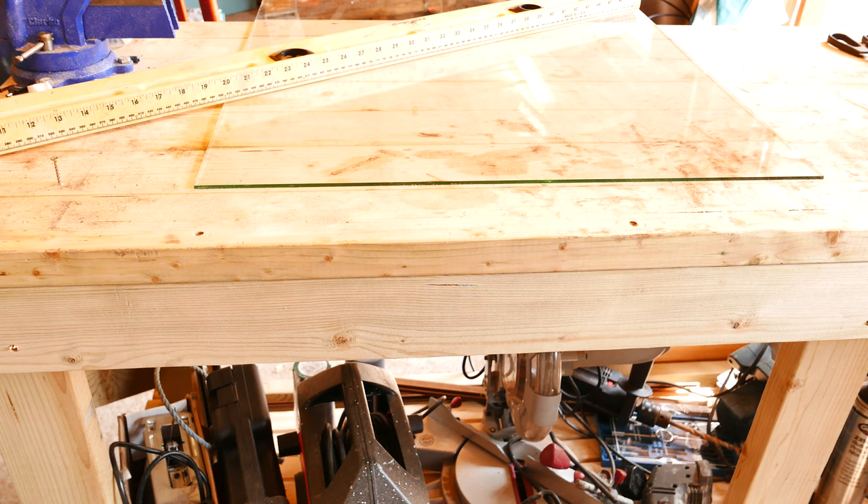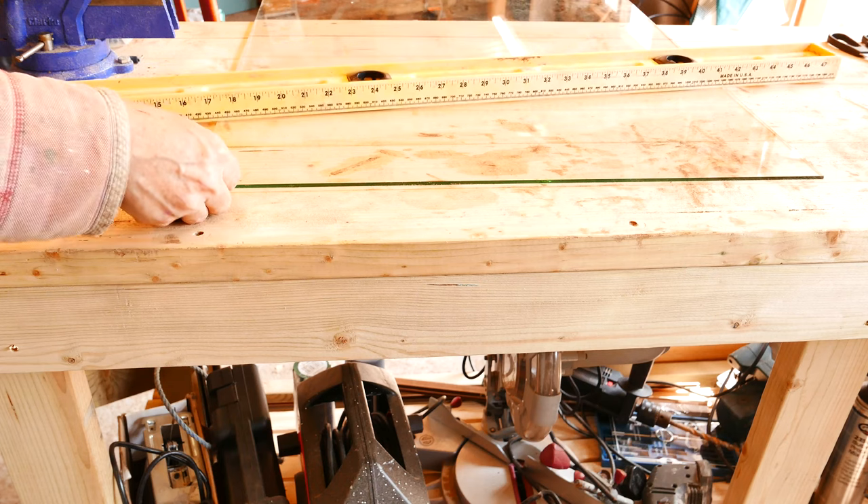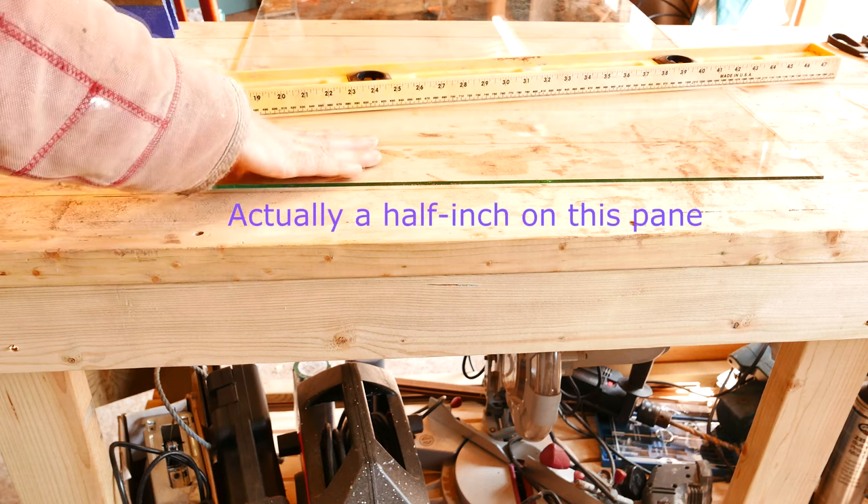I ordered some glass to replace broken panes in my greenhouse and they all seemed to fit nice and snugly, until I got towards the end of the run and it was clear that I was getting some give in the aluminium structure. As I got towards the end, I couldn't get the glass in, so I have to take a quarter of an inch off of this strip of glass here.